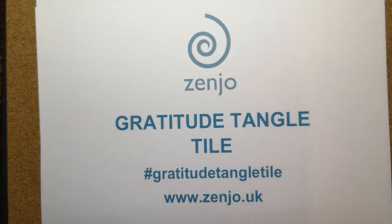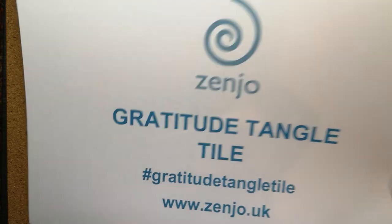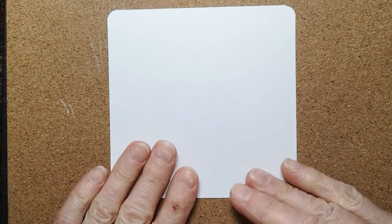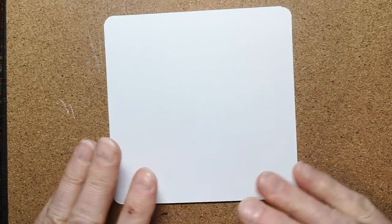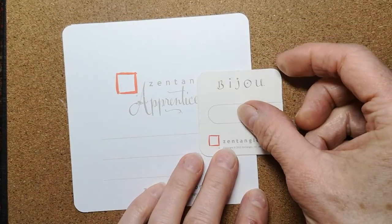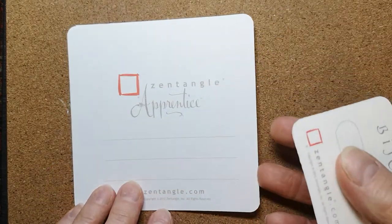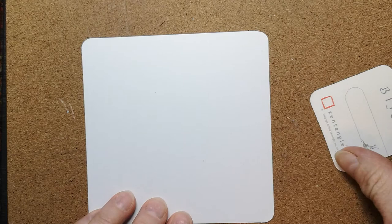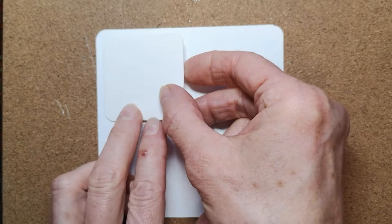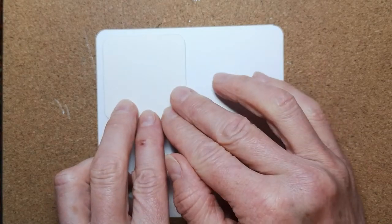Hello everyone and welcome to Zenjoe Gratitude Tangle Tile. I'm hoping you're all well. Today I'm going to set up my apprentice tile. You don't need to have a tile — Zentangle produces different size tiles. This is an apprentice tile, this is a bijou tile, one of the larger ones and a smaller one. You can use a sketchbook, a notebook, a journal, or some nice quality paper.